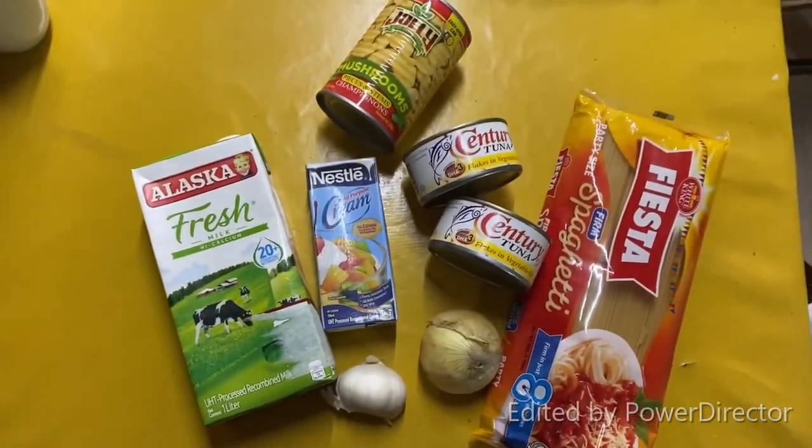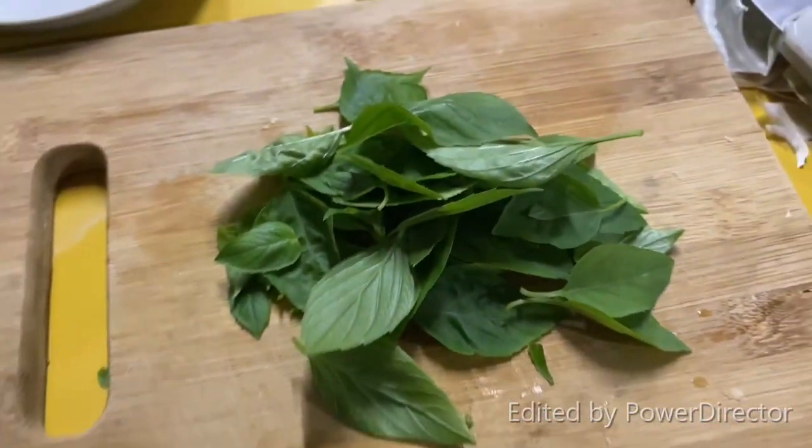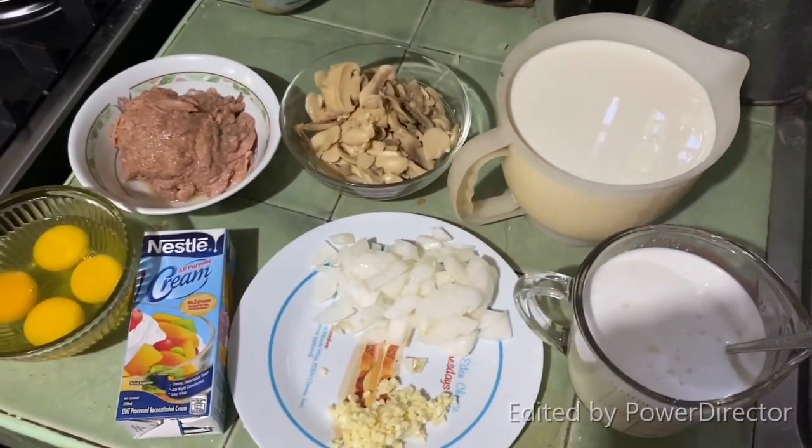Our ingredients for today's recipe include basil, egg, tuna, Nestle cream, mushroom, onion, garlic, and milk. All our ingredients are already prepared.